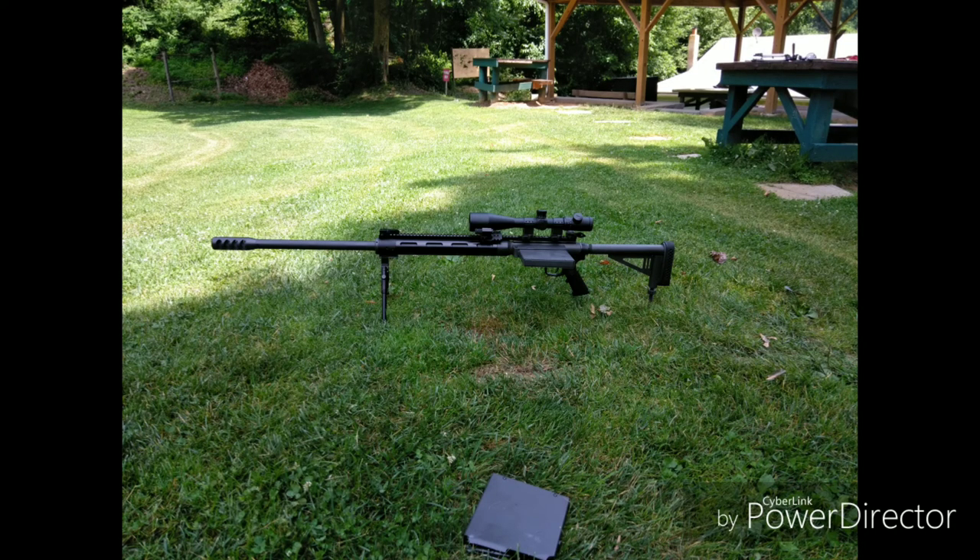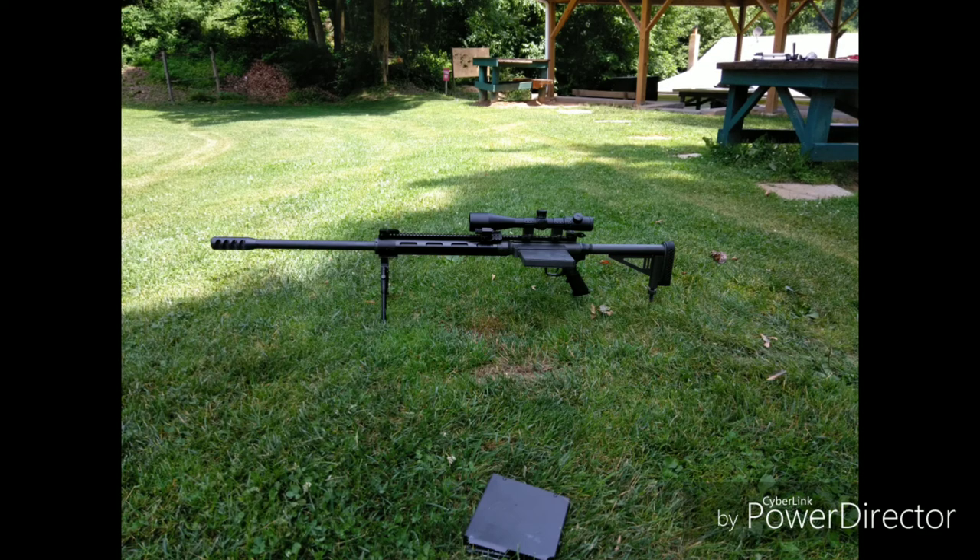There is a short intro to this. For anyone who wants to skip the intro, it talks about the gun and the features of this gun. Go ahead and skip to about 11 minutes and 20 seconds.